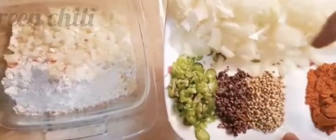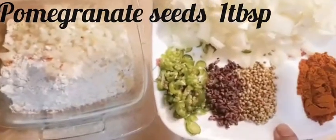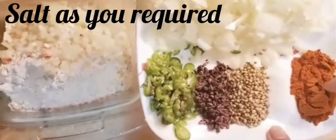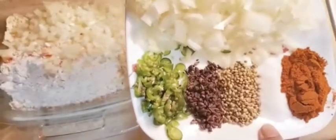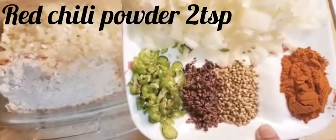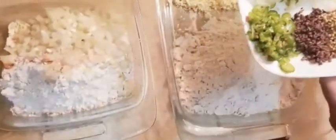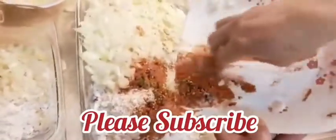I will add whole coriander seeds, about one tablespoon of dry coriander, and 2-3 chamach of the spices. Mix all these ingredients together well.